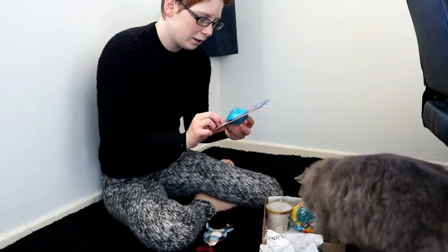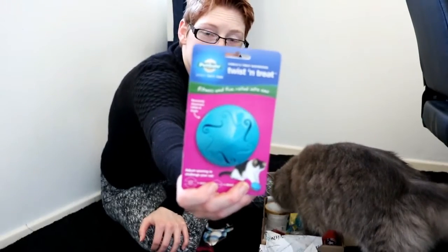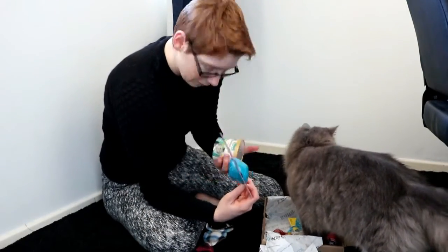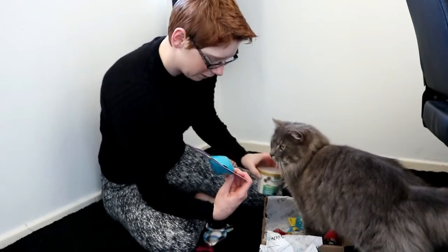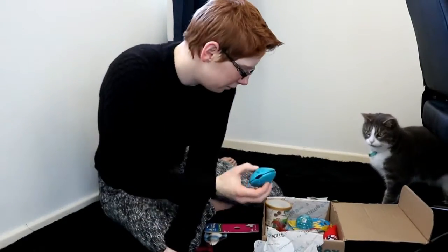Next up is the twist and treat — that's pretty obvious, you put treats inside it. I actually got some treats, though I don't know if they'll fit because they're actually quite decent size. It looks like there are little holes for the treats to come out of, which is good.